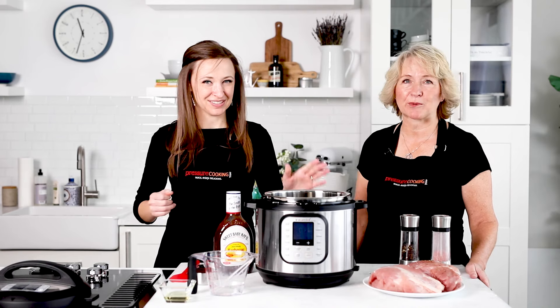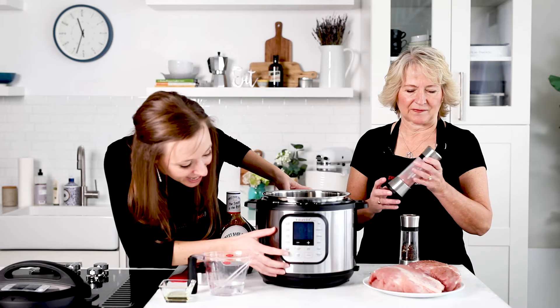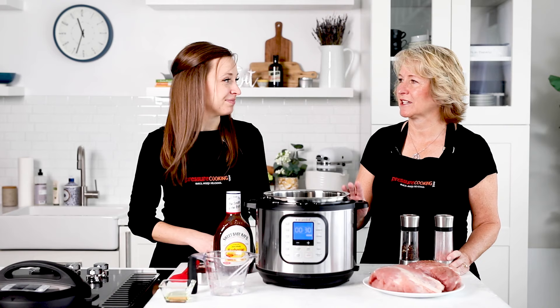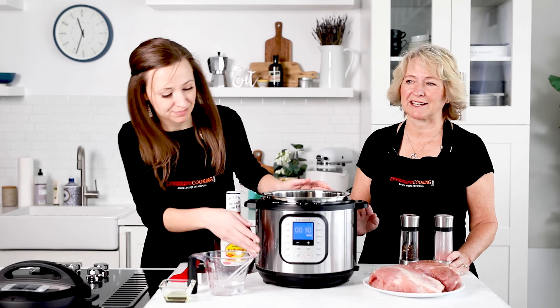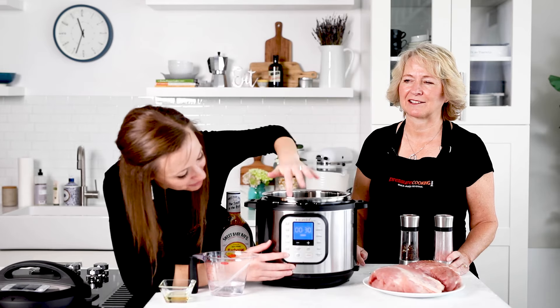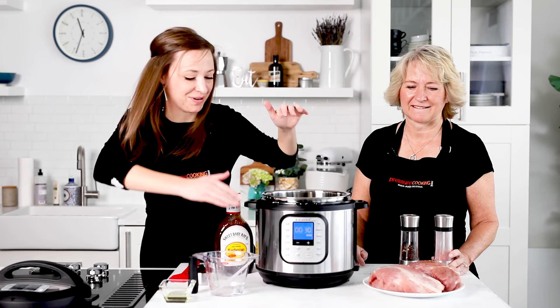We're going to start by browning it — hit Sauté. We need to get the pressure cooker hot. We're using Sauté on More, so hit Sauté and adjust to More. You can hit the Sauté button again and watch it cycle from Less to Normal to More.